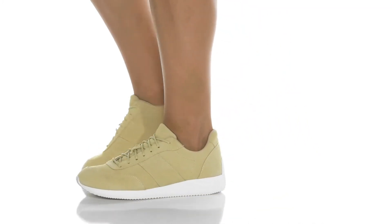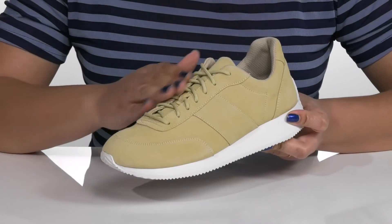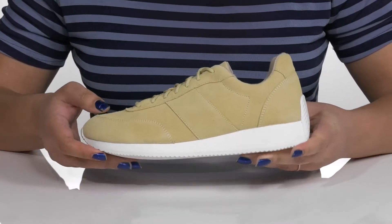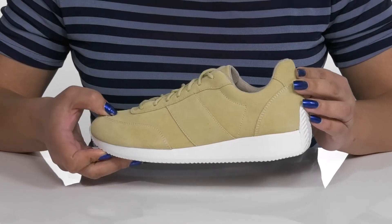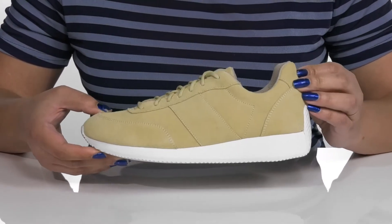Awaken your footwear game with these shoes by Eileen Fisher. They feature a suede upper with a traditional lace-up closure to give you a secure and custom fit. They have some stitching overlay details, giving you a simple yet stylish athleisure look you're sure to love.